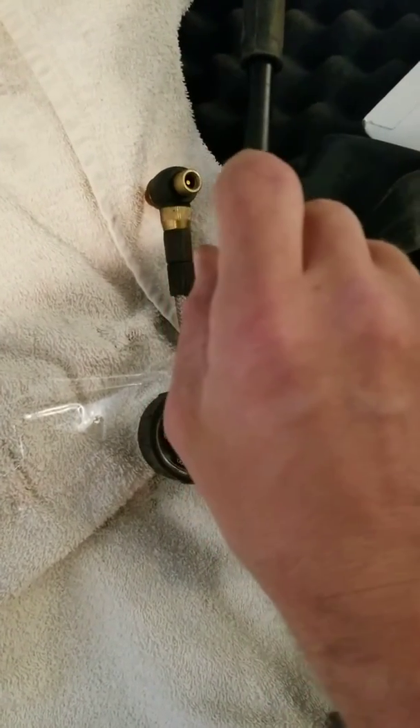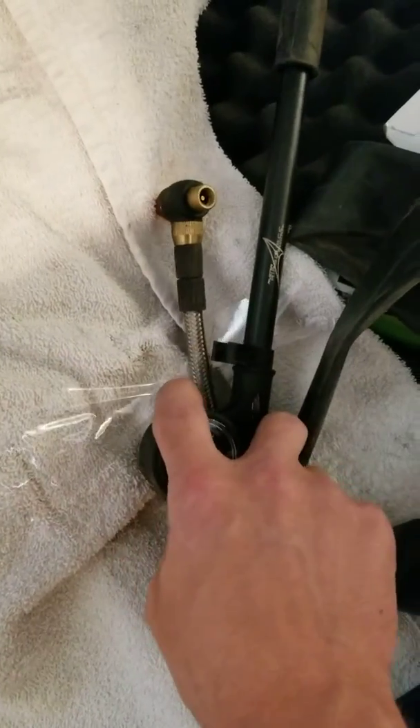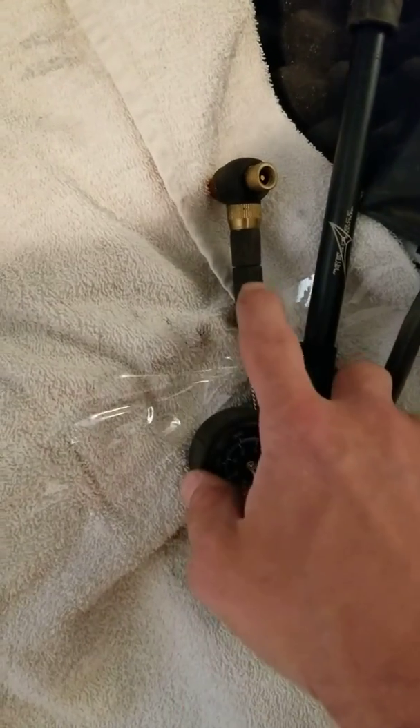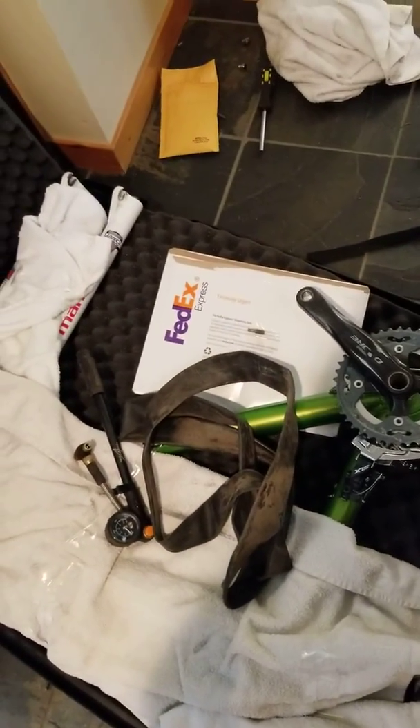The shocks on this bike have a little trigger on them that you can turn to have it really shocky or completely locked out. On the other side there's a pump port, and if you look down the back side of the shock — you can't see it from this angle — there's actually a weight guide that tells you what pressure to put your shocks at based on how much you weigh. You just use this little pump to do that; it's pretty easy. It should be good to go — I'll ship this thing out.